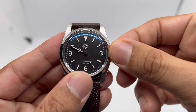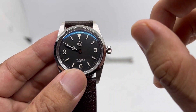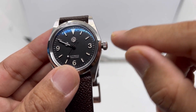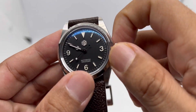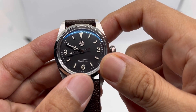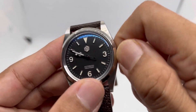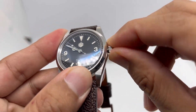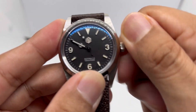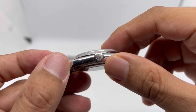The crown is a little bit too small, but making it bigger would ruin the vintage look. It's 5.9 millimeters in diameter and 3 millimeters in height. The PT5000 movement is quite heavy to wind, which makes it a bit difficult when screwing in the crown — you have to turn back and then screw it in — but it's still doable.